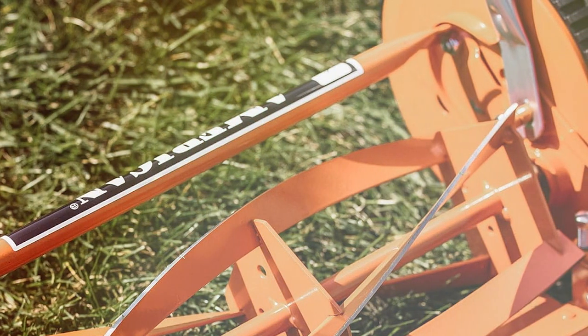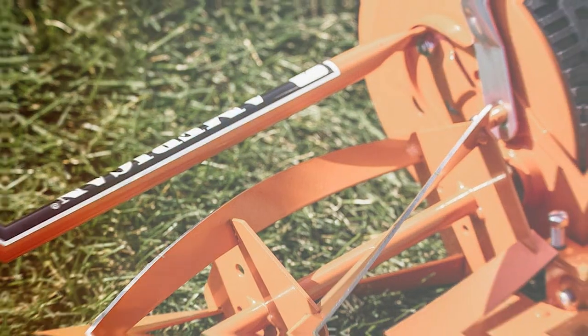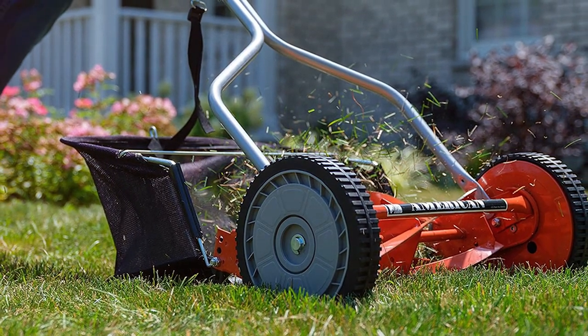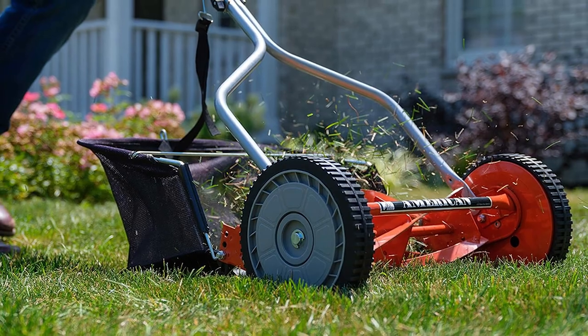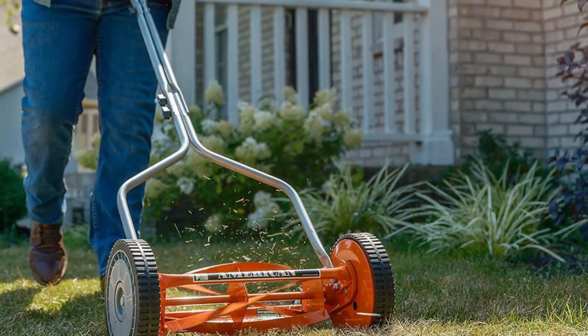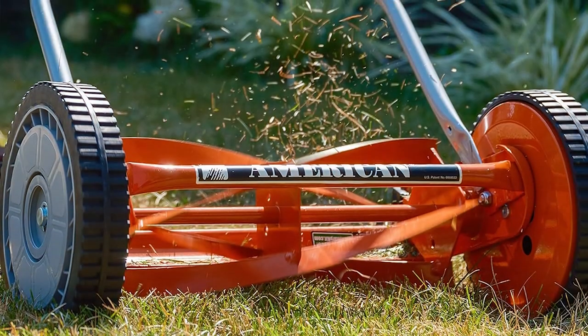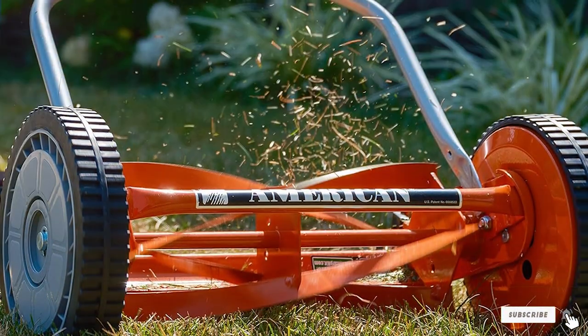The adjustable cutting height ensures you have complete control over your lawn's appearance. Whether you prefer a manicured putting green or a slightly longer grass, this mower has you covered. In summary, the American Lawn Mower Company 1204-14 is a fantastic choice for those who appreciate a traditional, environmentally-friendly approach to lawn care. It's reliable, eco-conscious, and designed for longevity. Say goodbye to gas emissions and hello to a beautifully maintained lawn.